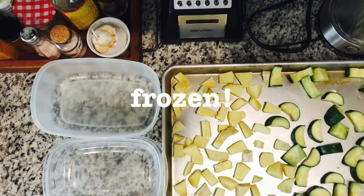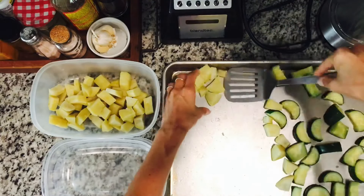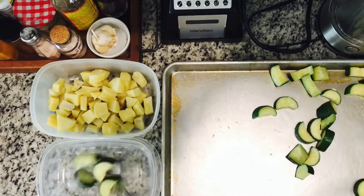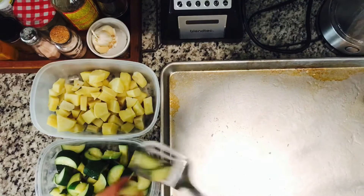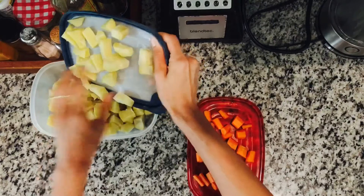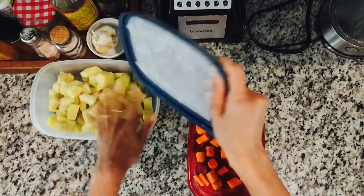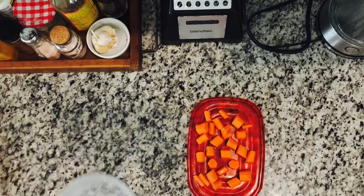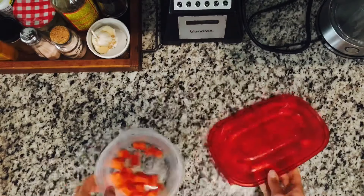The veggies are now fully frozen and are transferred into Tupperware containers for freezer storage. Even though it's a couple of extra steps, freezing them this way means they come out easily instead of being frozen together in a big block of ice.